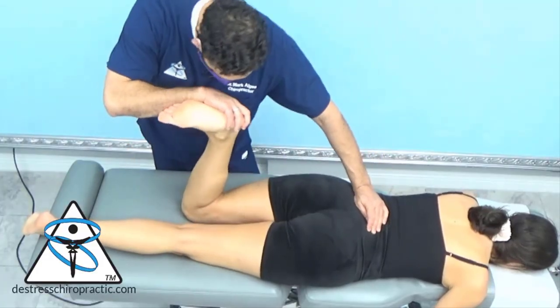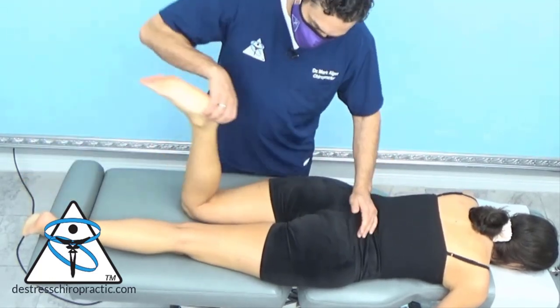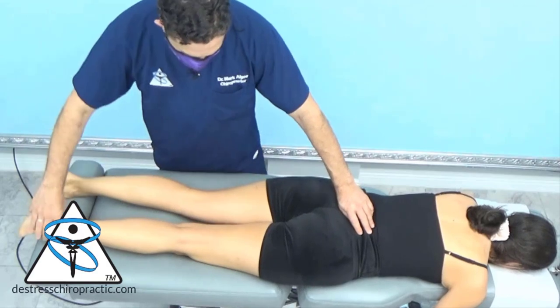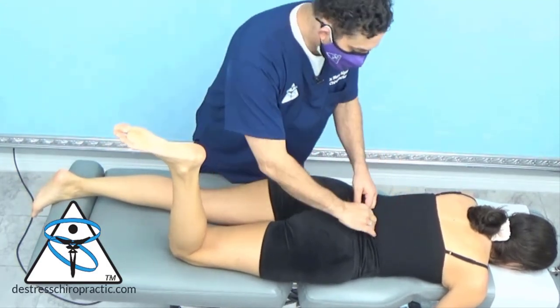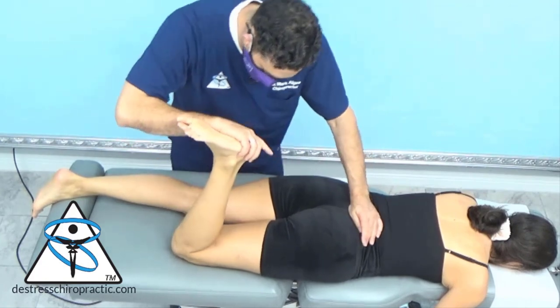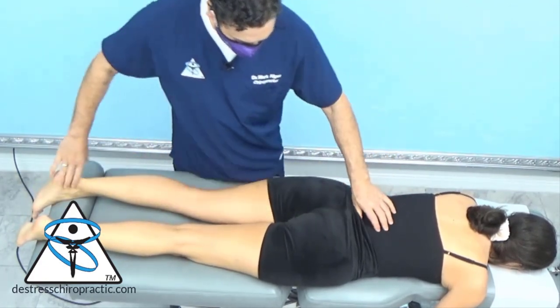Here I want to check some of her low back. This is the gallant reflex and it should inhibit that hamstring, which it did. It should facilitate this one, which it did. Should be inhibited — it is. And the cross cord reflex should facilitate.